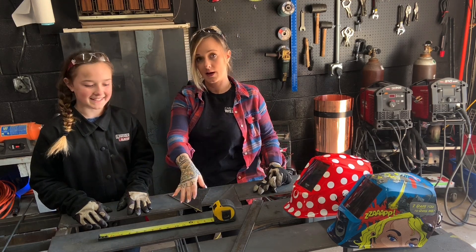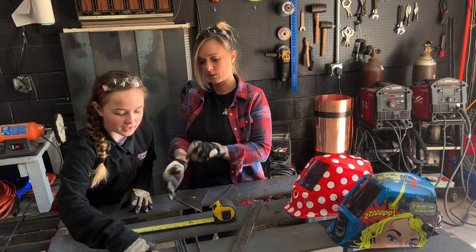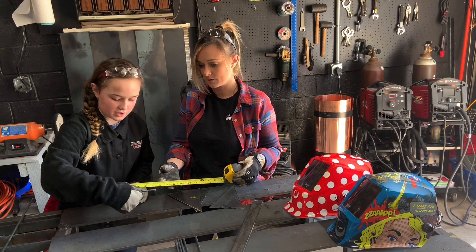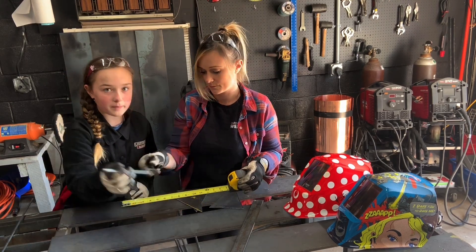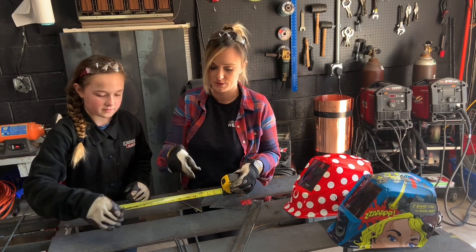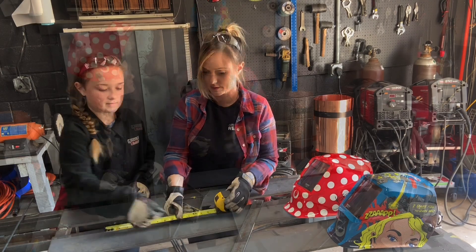Briley is going to tell you what we cut out of the quarter-inch round rod. So, for the quarter-inch round rod, we cut three pieces that are five inches, four pieces that are eight inches, and then one piece that is eight and a half inches.